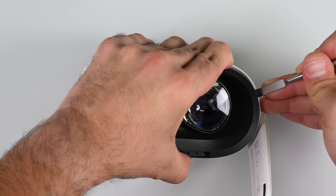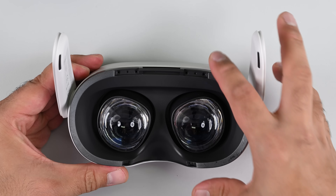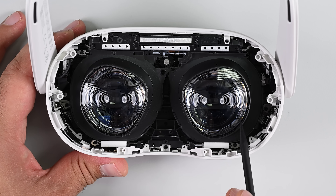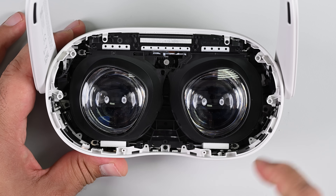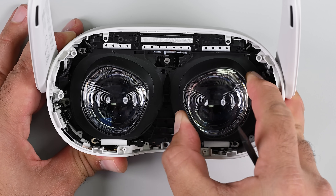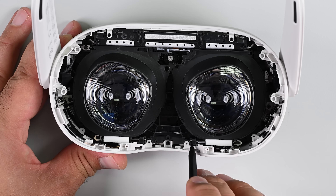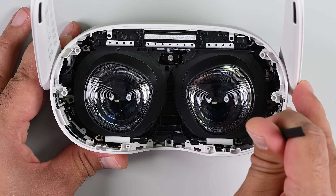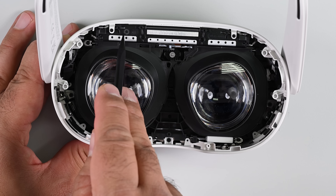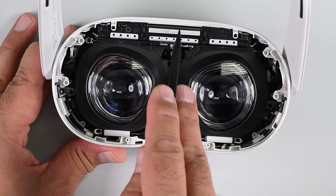After breaking two spudgers and a pick I finally force the side clips out of the way and off comes the faceplate cover. The Fresnel lenses up close are 100% identical in form to the Quest 2 lenses, right down to the IPD adjusting mechanism. There are a lot of broken Quest 2s out there, and it's great to be able to salvage components from those broken headsets to fix the latest iteration of the hardware. We can also see a hint of the battery pack sitting above the optical stack, and no sign of that IR proximity sensor — it's definitely gone.